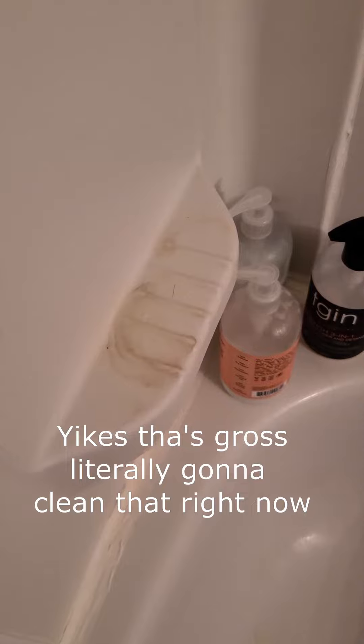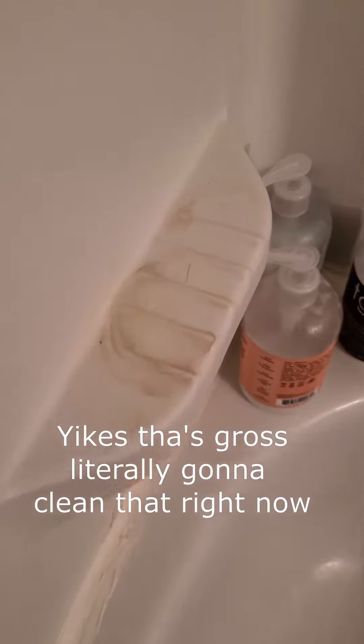Hi friends! I've been thinking — do you ever buy a bar of soap that smells or looks great but it's hard to store or use? Well, you could put it in the shower and let it get all gross. Or you could leave it by your sink where your guests get to use it all up before you even get a chance.